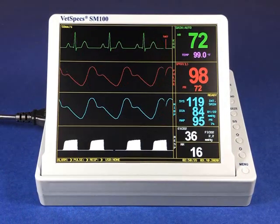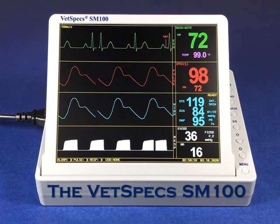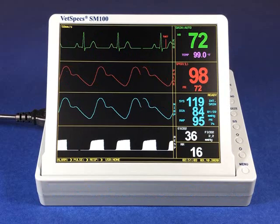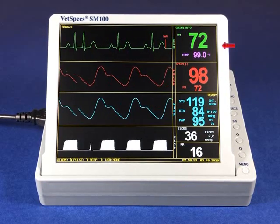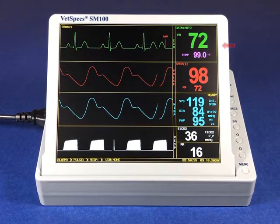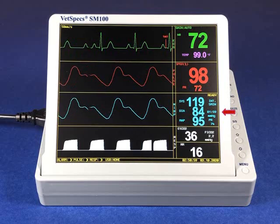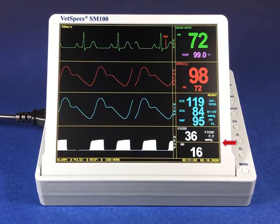VetSpecs Incorporated is proud to introduce the veterinary-specific SM100 Vital Signs Monitoring System. As our flagship model, the multi-parameter SM100 is the embodiment of our modular integration, including ECG with heart rate and temperature, digital pulse oximetry, non-invasive blood pressure, and two different methods of capnography.